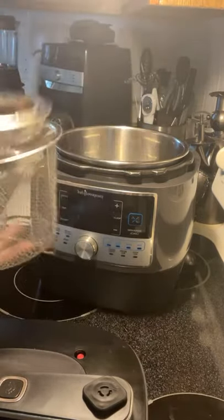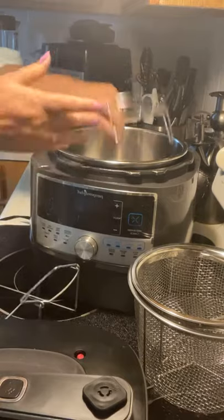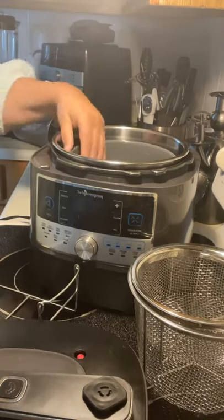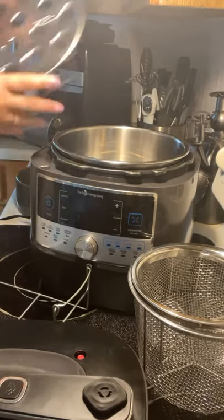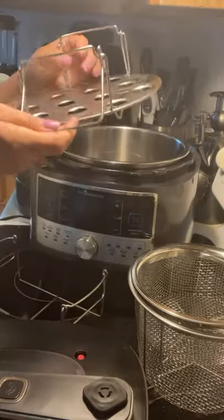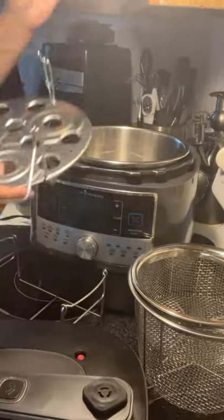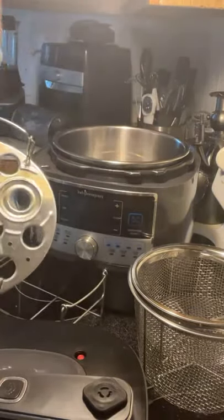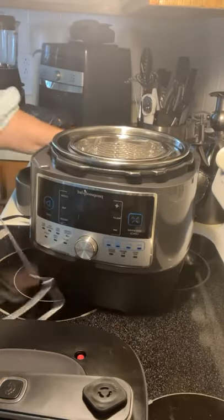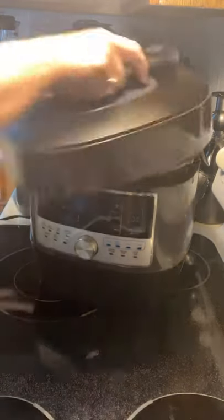There are so many accessories for this — straining and steaming baskets, a rack so you can cook something underneath with food on top using the ceramic bowl. You can also use the glass cups to make custard, and boil eggs — just put all the eggs in, set the timer, and it's done. This is one of those products you just have to have in your kitchen.